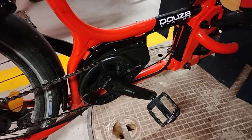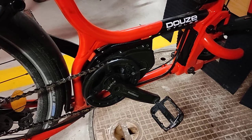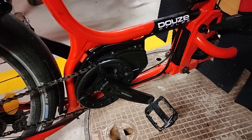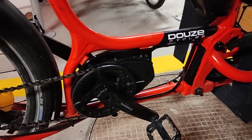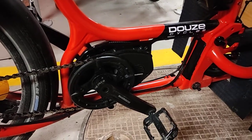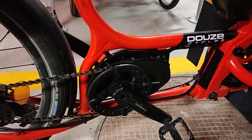I had the choice between the Bosch motor, the manual one, or the Shimano, and I went for the Shimano because it was allegedly more reliable. This one is allegedly 80 Nm, which I have very much doubt about — I think it's much less. It's a bit light in terms of power.